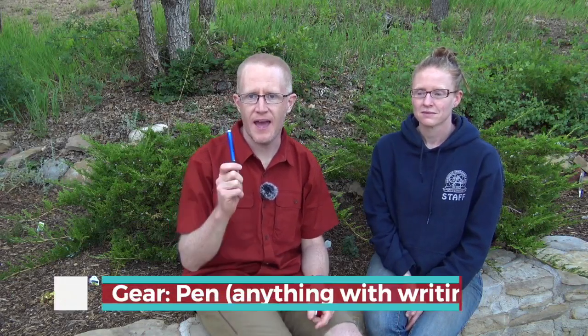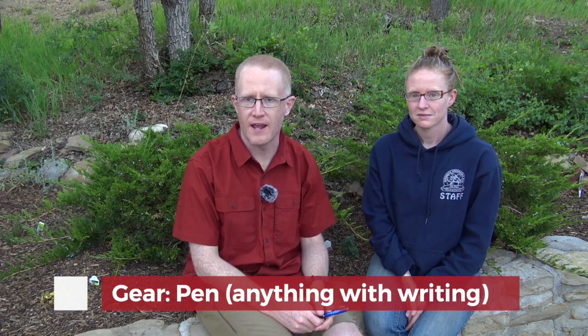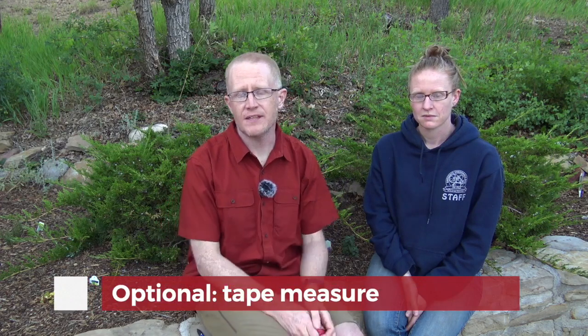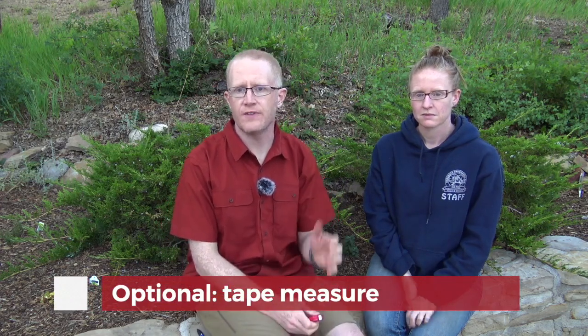In order to perform the Near Point Convergence Test, basically the only piece of equipment that you need is a pen or other object that has small writing on it. It's helpful to have a tape measure with centimeter markings on it, but that's actually not essential, particularly in a field situation.